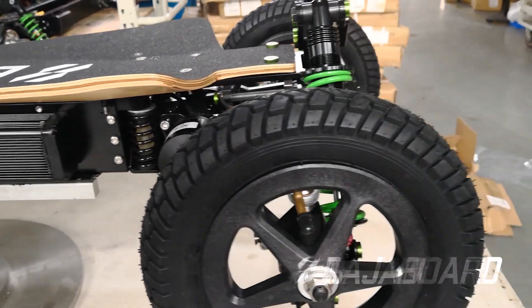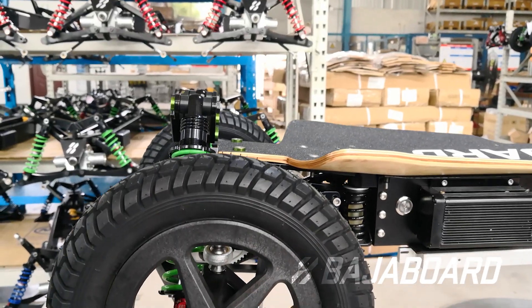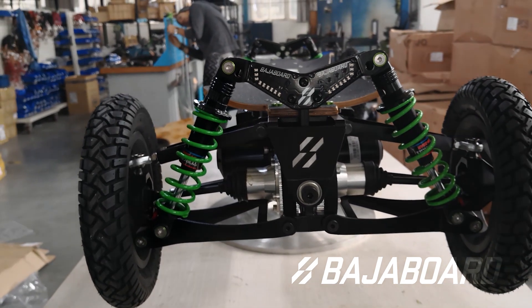In this video, we'll be looking at the preload setup and the sag of the Baha board. By preload, we mean the amount of pre-compression you put on the shock absorber springs.